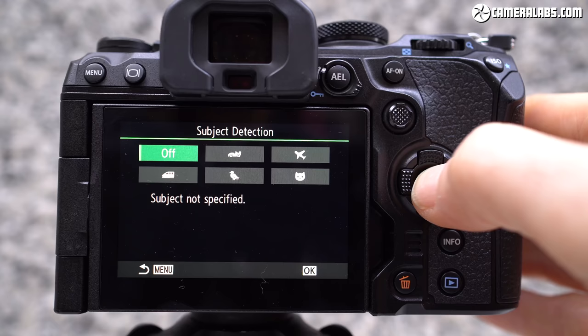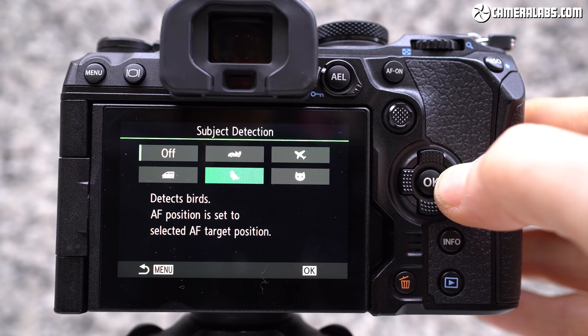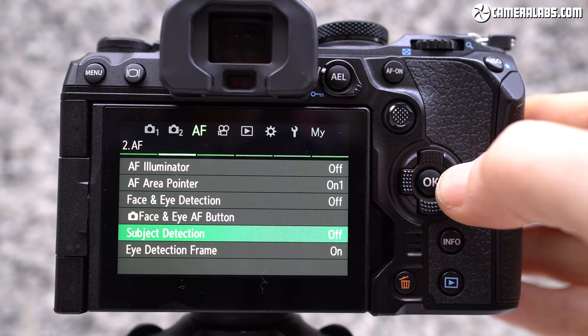The previous sensor already sported phase-detect autofocus over arch-rival Panasonic, but the new sensor greatly increases coverage and density to 1,053 cross-type AF points spread across the entire frame. The OM-1 also gains improved face and eye detection, and includes object recognition for planes, trains, cars, cats, dogs and birds. I'm looking forward to putting this new quad-pixel AF system through its paces.